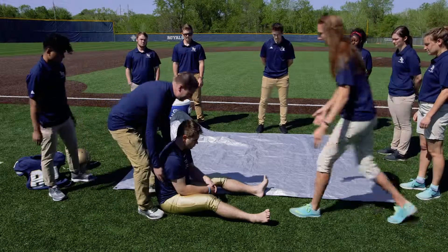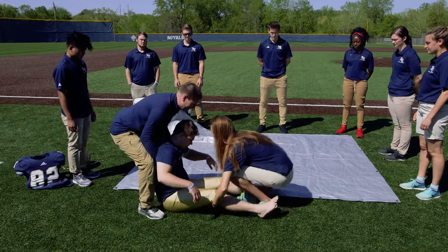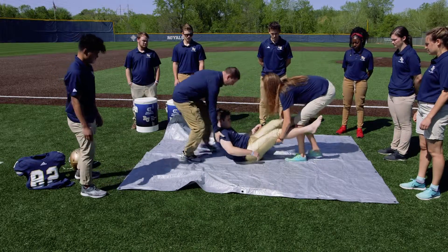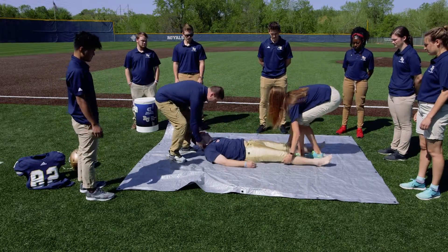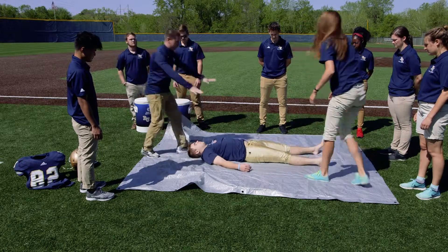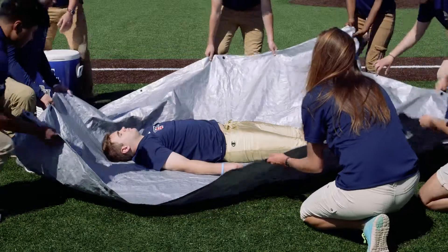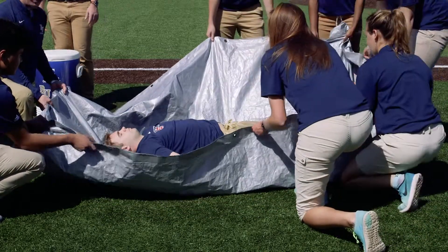Once the tarp is down, we're going to lift him directly into the center of the tarp, let him lie down, and then everybody is going to come around and slightly elevate or raise the edges of the tarp, creating a pool.